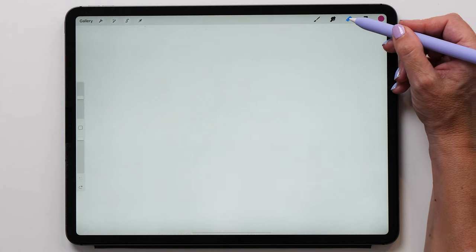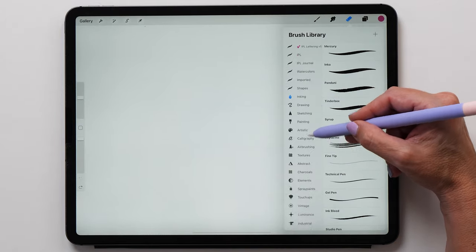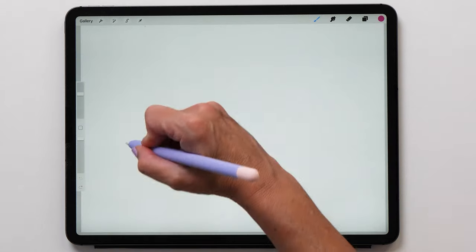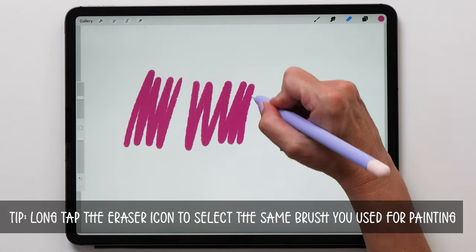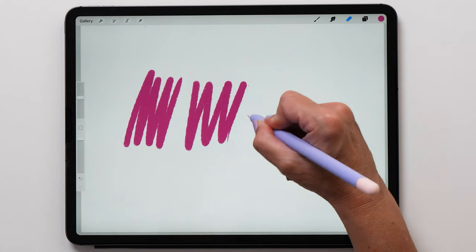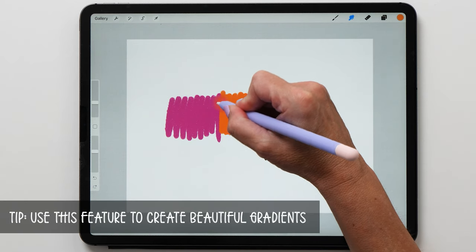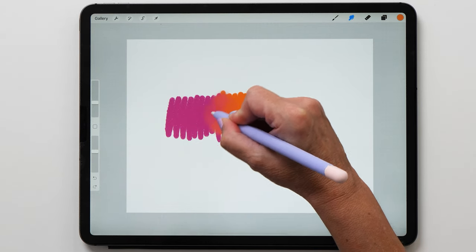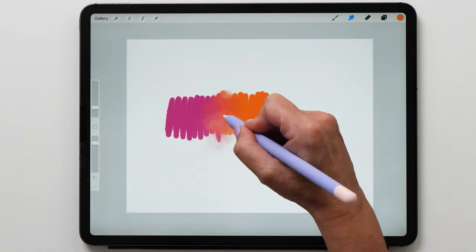Now let's look at the eraser tool. The first thing you'll notice is that it has the same brushes as in the brushes panel. This means you can use the same brush to paint and erase, which makes a big difference when you work with textured brushes. Long tap the eraser tool to select the same brush and you'll see how you can erase parts of your painting without losing the textured edges. That little finger icon is the smudge tool — you can use it to blend, smear, or combine brush strokes using all the brushes in your panels. Use the opacity slider to determine the strength of your smudging to create nice smooth transitions.